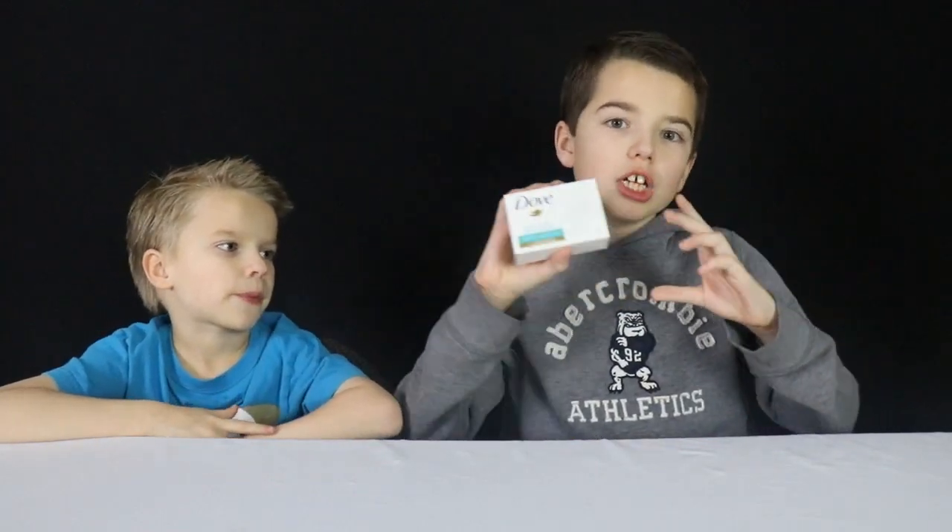Our last experiment is the soap to be microwaved. What do you think could happen? Leave it in the comments below. Let's go find out what would happen!